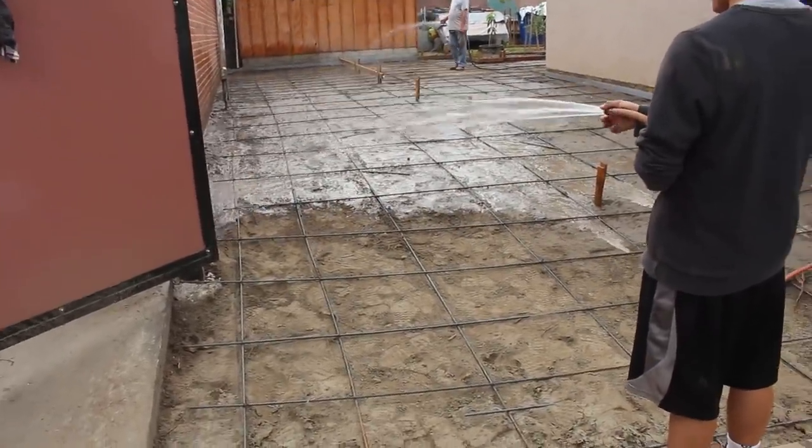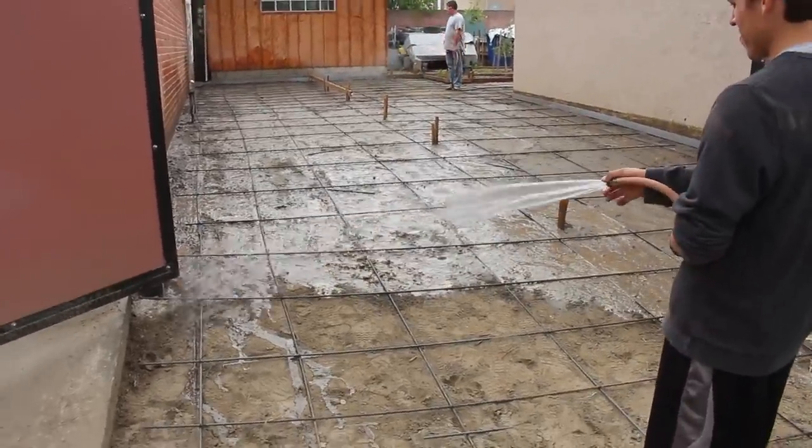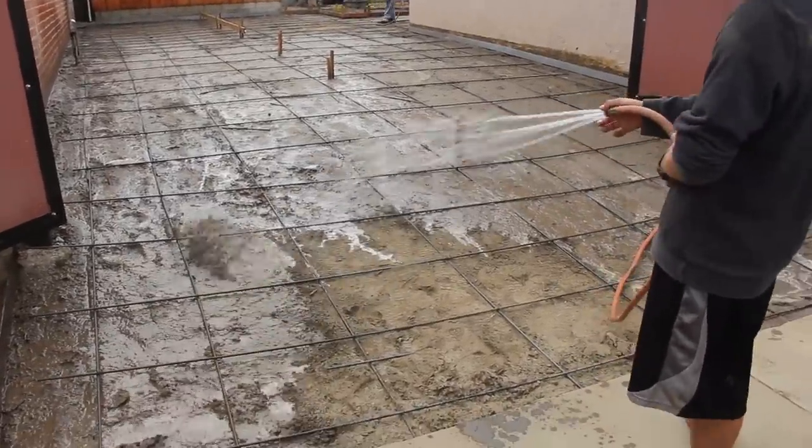The only thing I don't like about doing this is you lose all your chalk lines. If you use red chalk you can still see it a little bit, but you have to re-snap everything the morning of the pour.